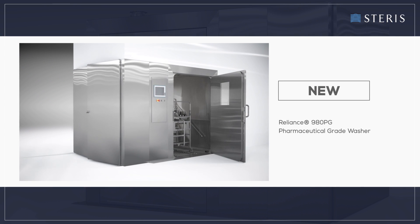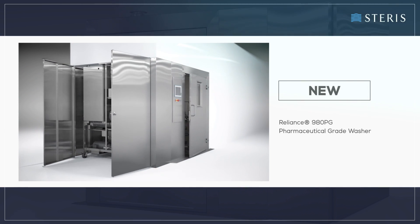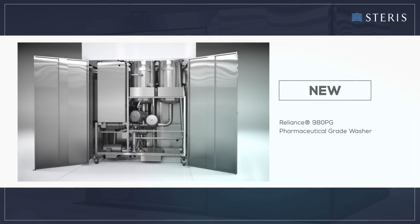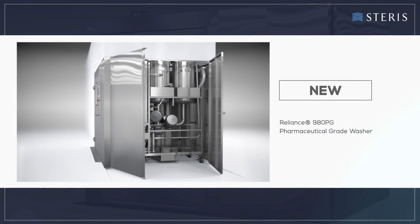Compatible components include large vessels, drums, integrated bulk containers, pallets, blenders, hoppers, filling line and packaging machine parts, glassware, and more.